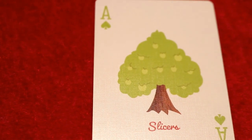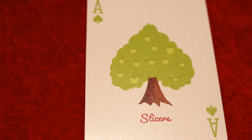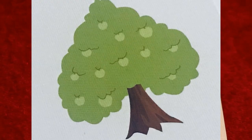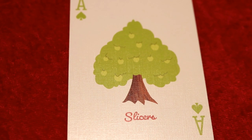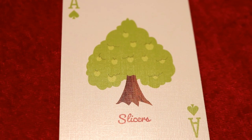This is a very fun deck. The same goes for the aces — you're going to see that same green color in the blacks. On the Ace of Spades specifically, instead of a standard spade pip, you're going to see a big apple tree in the shape of a spade pip in the center, and it says 'Slicers' underneath.